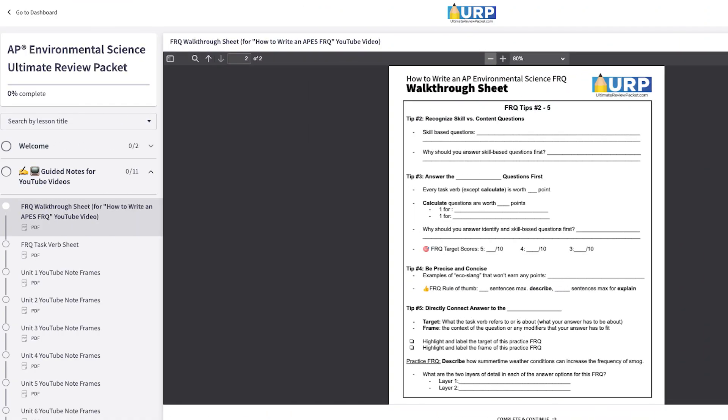Hey Ape Scholars, in today's video we're going to go over everything you need to know about writing APES FRQs and we're also going to cover the three concepts most likely to show up in that Unit 1 Test FRQ. Before we get started, make sure to sign up for your free preview of the Ultimate Review Packet and grab the FRQ walkthrough sheet so you can follow along as we go through the tips in this video.